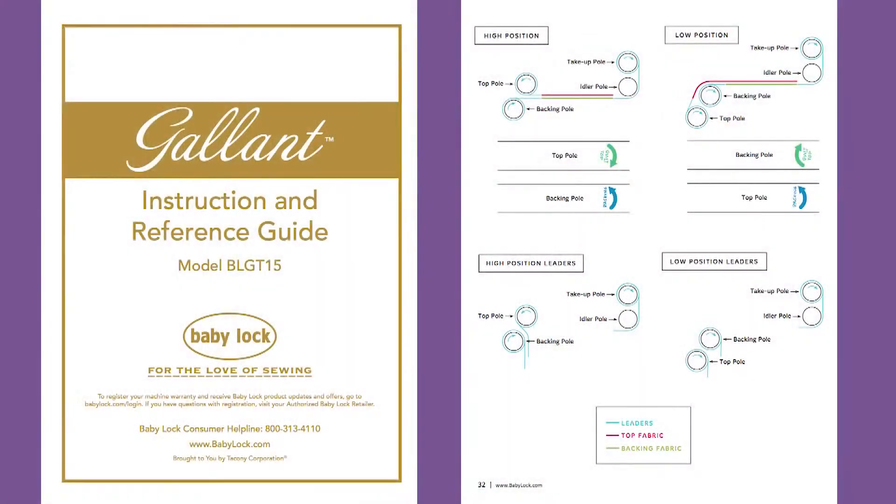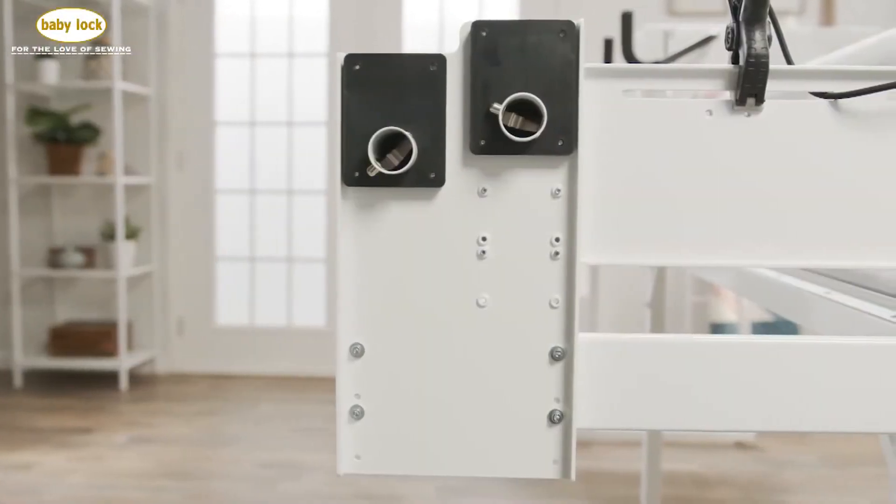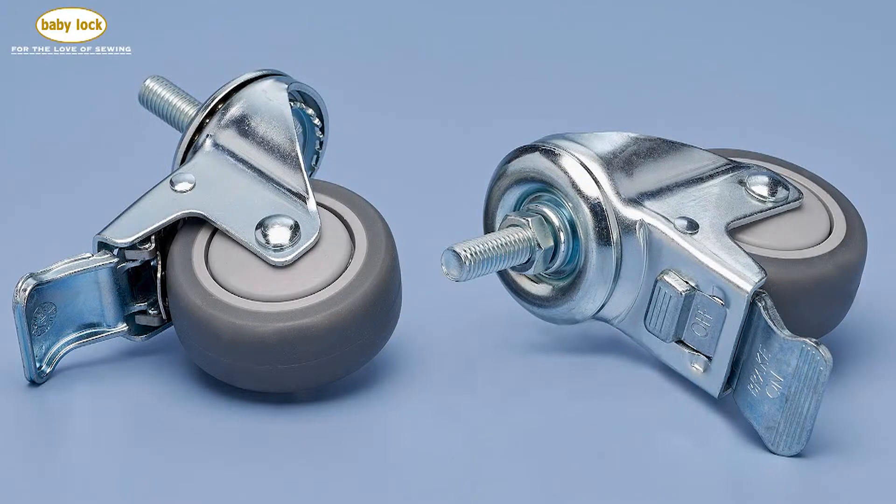Load your frame in the high or low position to suit your preferred quilting technique. You can even add casters to make moving your frame into position easy.